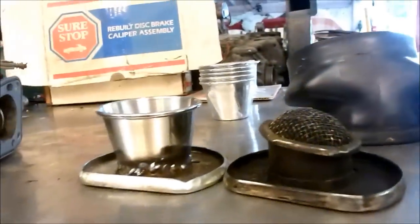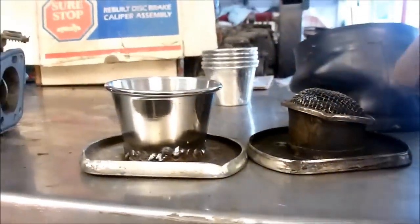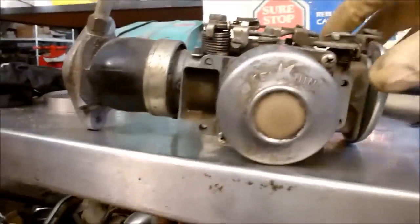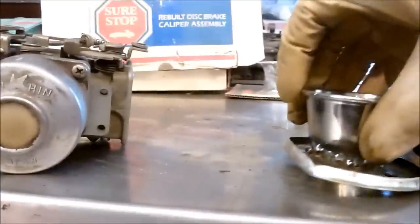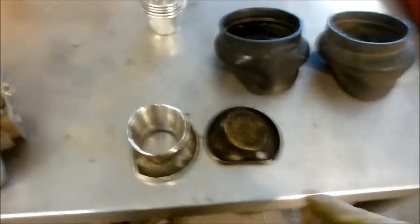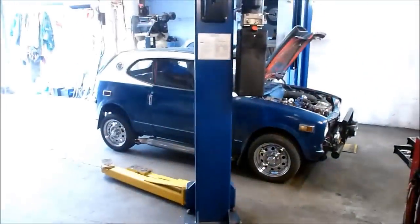I'm not expecting huge gains, but this is going to go on the carburetor just like that, give it kind of a velocity effect, and we'll put it on our car and see if the fuel mixture changes or if it's got any more power. I'm going to put this in the boot and put it on the car and we'll give her a whirl. Thanks for watching.